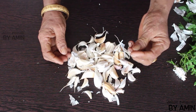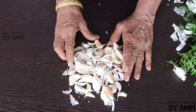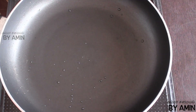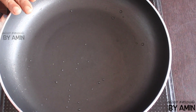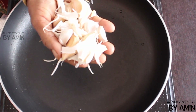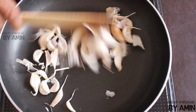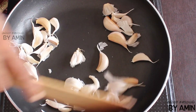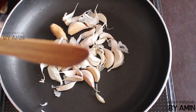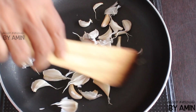Let's start the stove with a small flame. Add a little piece of the mixture and keep it.